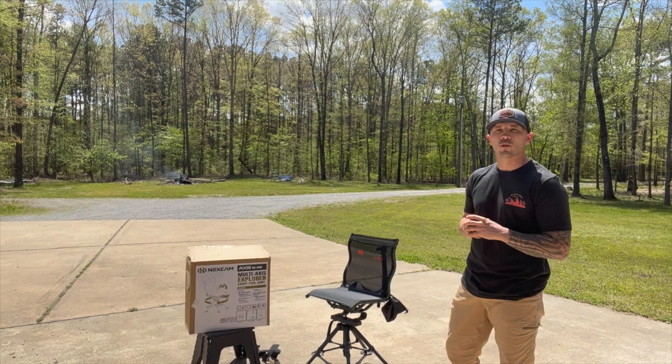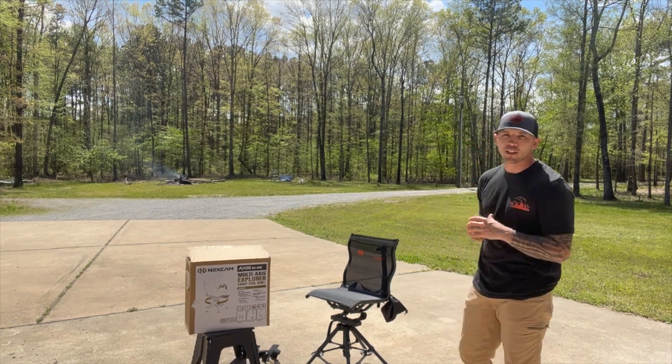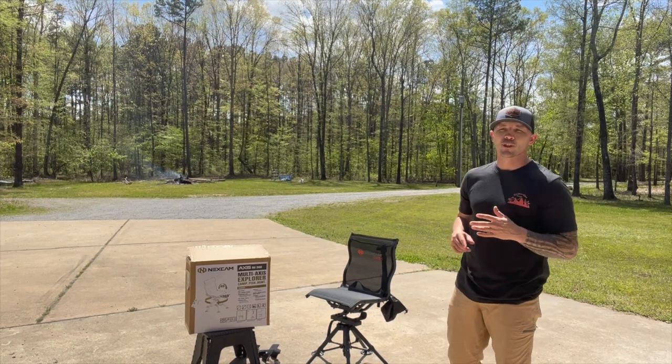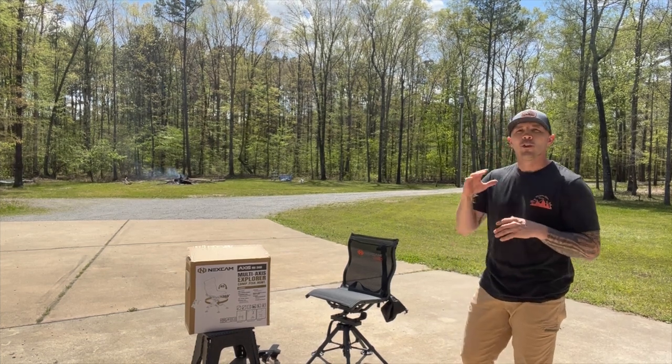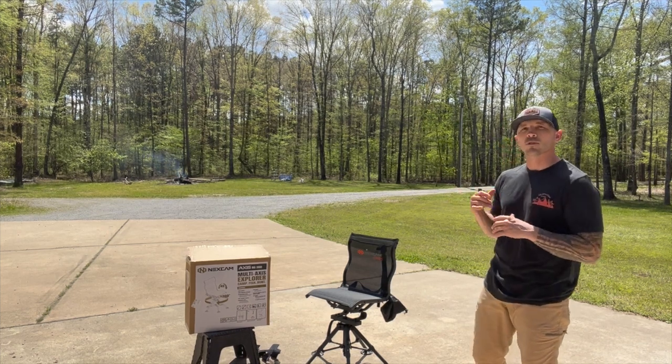What's going on guys, Cliff and Denny with On Your Own Outdoors. Today we're here to talk about some deer stand chairs, ground blind chairs, fishing chairs, or hanging-around-a-campfire chairs — whatever you want to call it. The chair we're here to talk about today is the NextCam Axis RG 360.